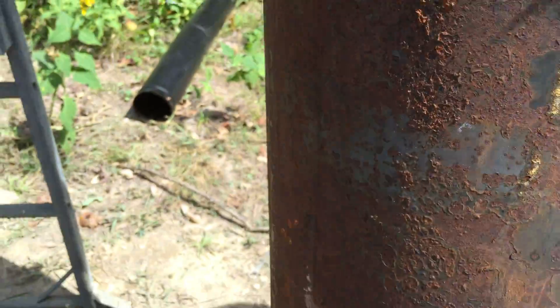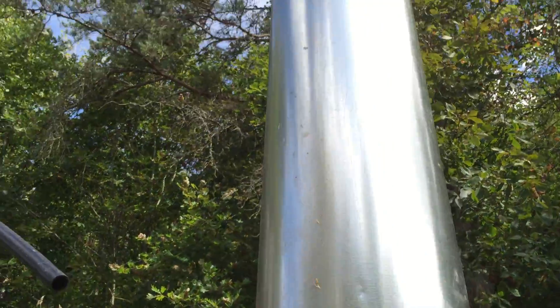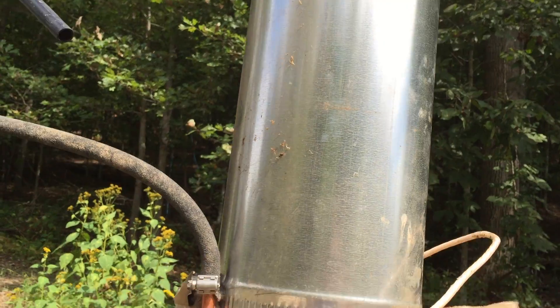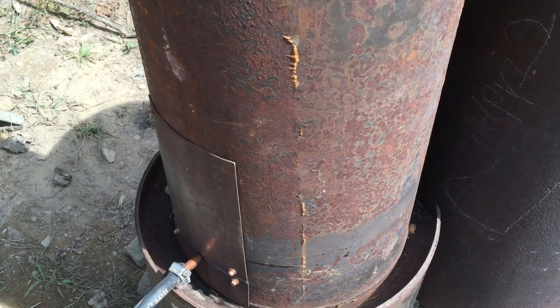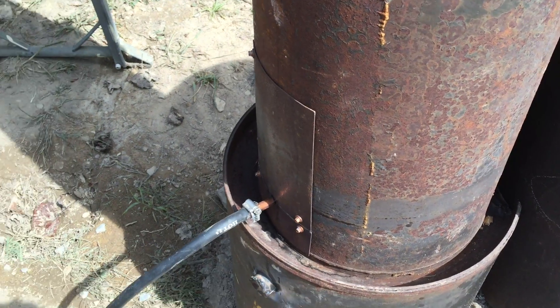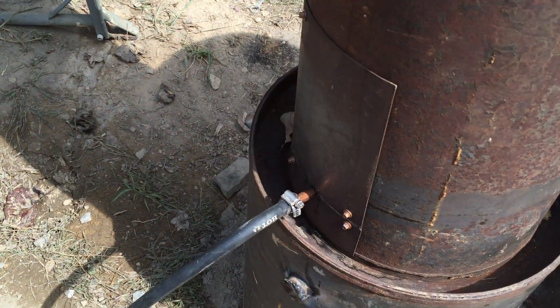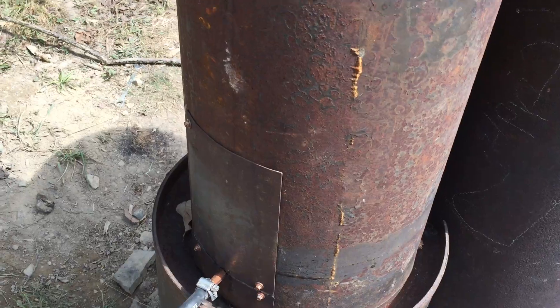I only have gas running straight up through the burn tube, which has the vortex in it, and then there's a vortex here going straight out the pipe. The bell tank — I'm gonna have to do another test burn — I was getting a lot of smoke, and maybe I just didn't let the fire get hot enough.